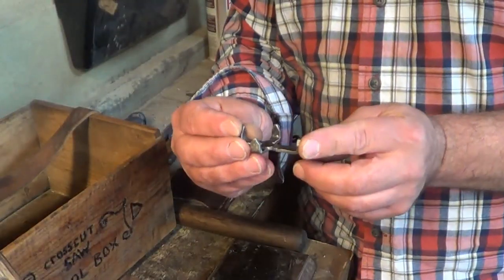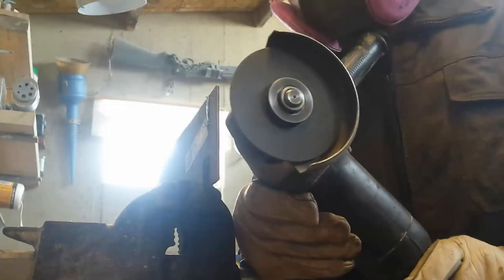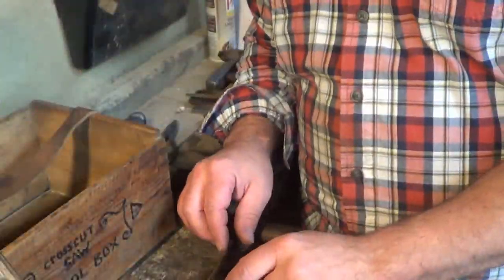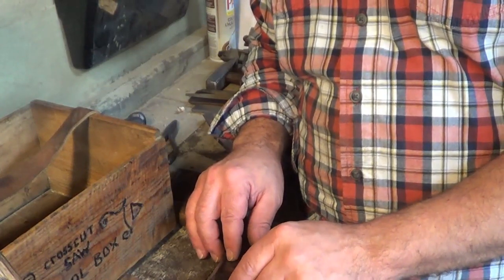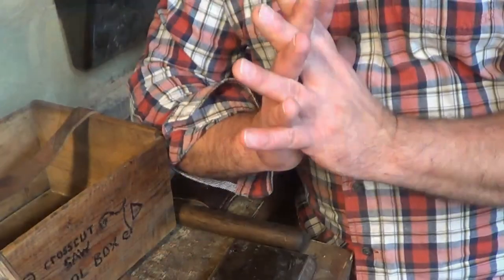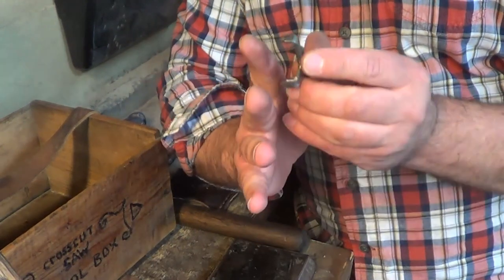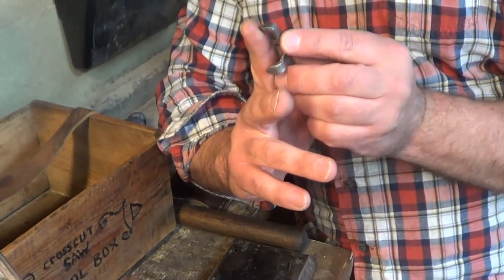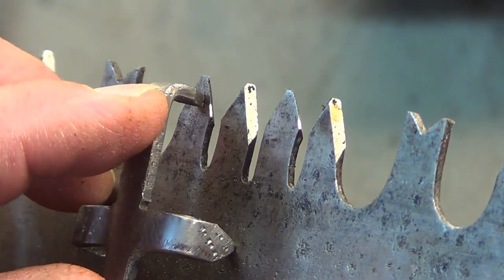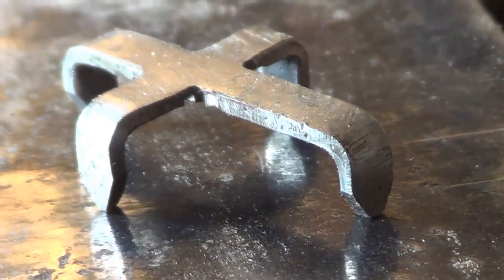The next tool is my spider gauge. It's a cross-shaped tool with little legs, and one of the legs is a little bit shorter than the rest. When you put it on a flat surface, you can feel it rock. What this does is measure the kerf — your teeth are bent alternately, and you put this tool on the saw. If it rides flat, you know your kerf is set. If it rocks a bit, your tooth has to come over a little more. This one is set for 12 thousandths of an inch.